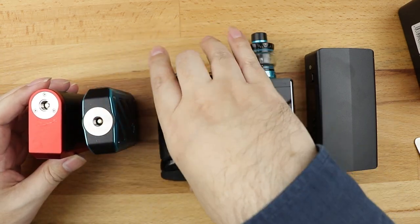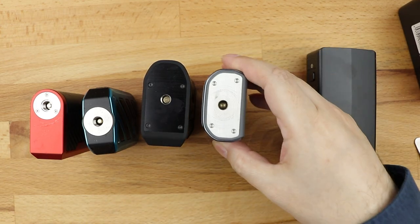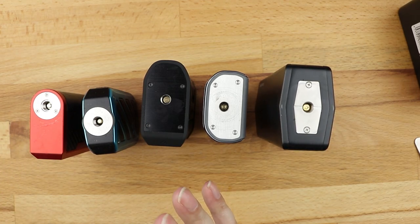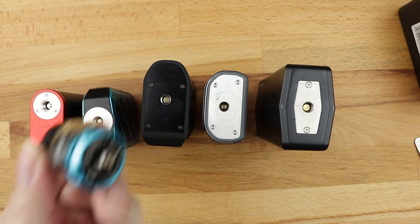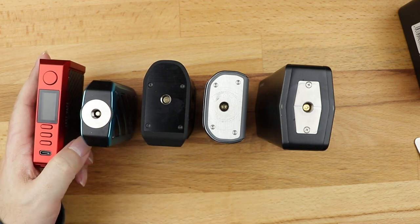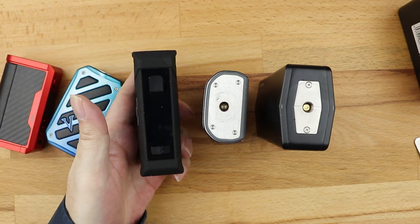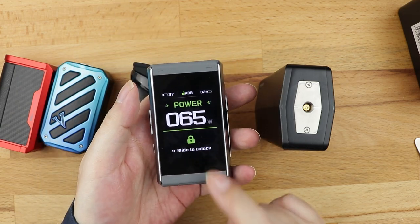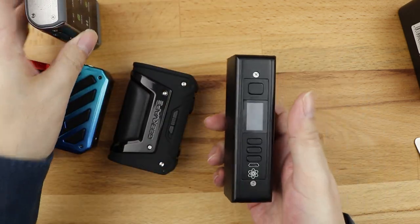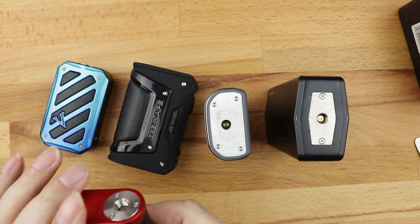They all have a 510 connection at the top, which means any stock coil sub-ohm tank from any manufacturer, as long as it's got a 510 connection at its base, will work with any one of these mods. They all have screens - there's the screen on the Centaurus Quest, the Crown 5 mod, the Aegis Legend. Much bigger screen on the L200, and it's also touchscreen. And here's the tiny little screen on the front of the Hadron Pro.